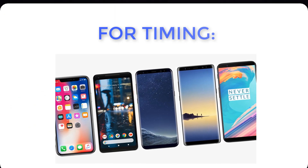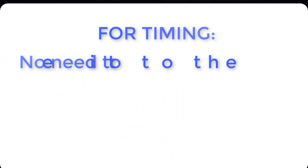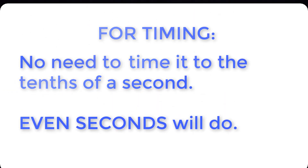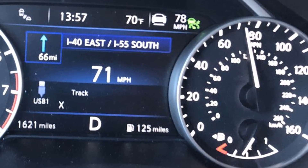For timing, you can use your smartphone, a stopwatch, or even your wristwatch. You don't need to time it to the tenths of a second — even whole seconds will do, since all speedometers display speed in miles per hour without fractions.